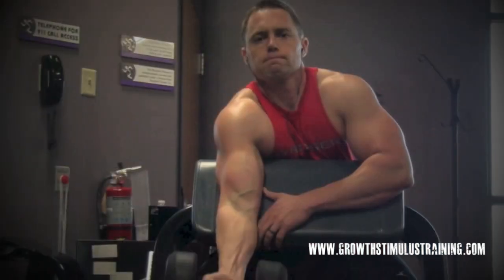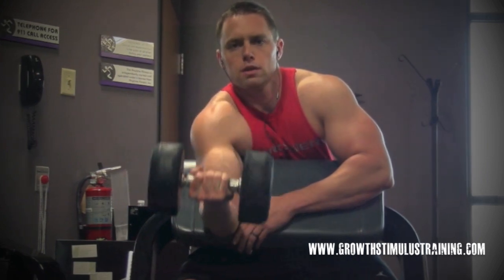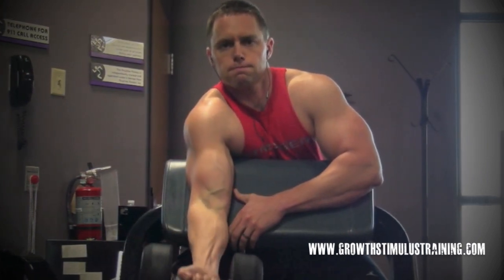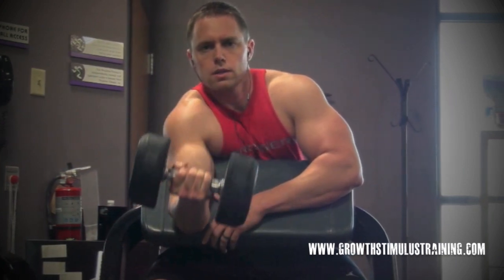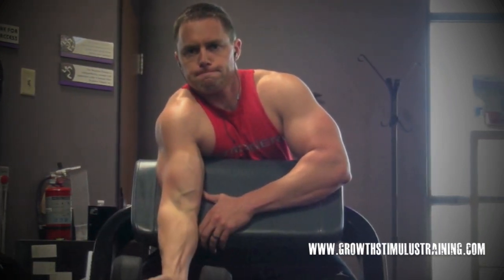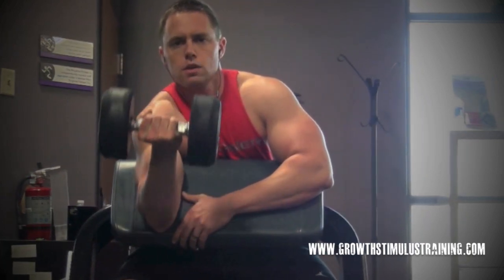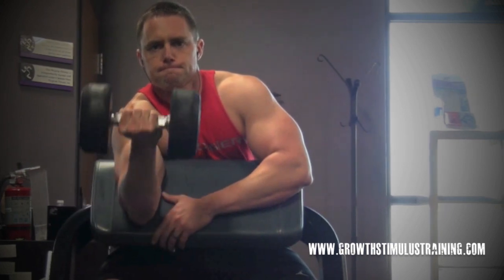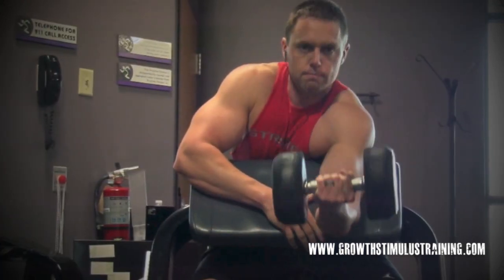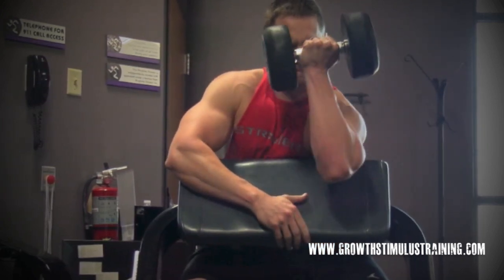Alright, the next movement is the dumbbell preacher curl. Of course this one is all about the biceps — everybody likes to work their arms. I like to alternate between the standing barbell curl, standing dumbbell hammer curls, and these preacher isolation dumbbell curls. What I'm focusing on here is really just doing the work with that bicep. You'll see a nice full range of motion with somewhat of a stretch at the bottom.